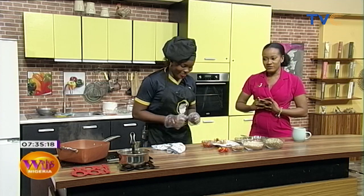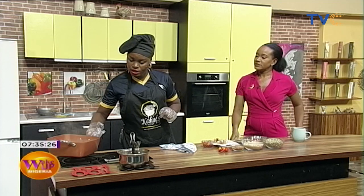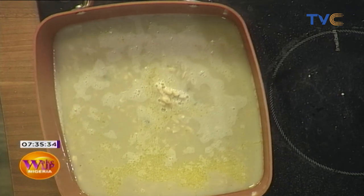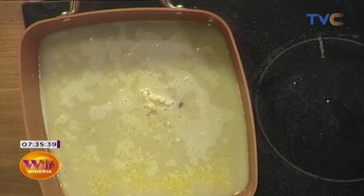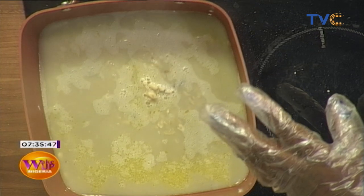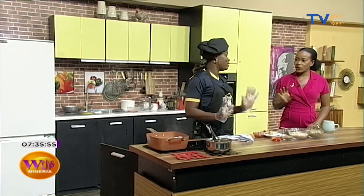This is the white ukwa — we've already started cooking it. This is what it looks like when it's cooked. You can actually eat it like this — just add a little salt and it's already a delicacy on its own. But I'm going to be cooking it further and will also serve the white one separately with its accompaniment. In the pot we have our ukwa — just the ukwa — and we have to boil it until it's really soft.